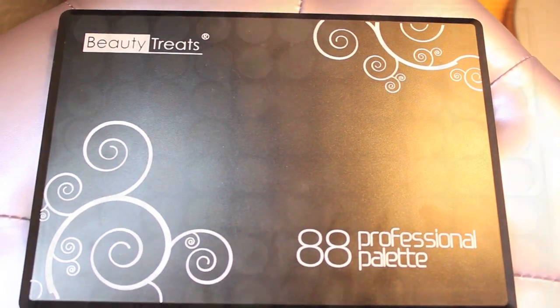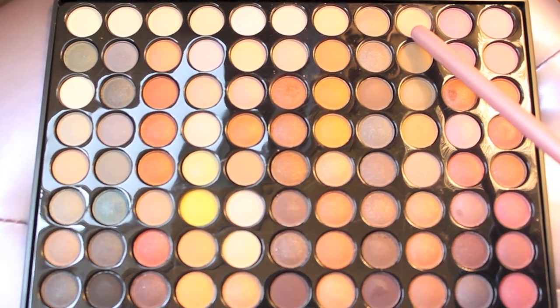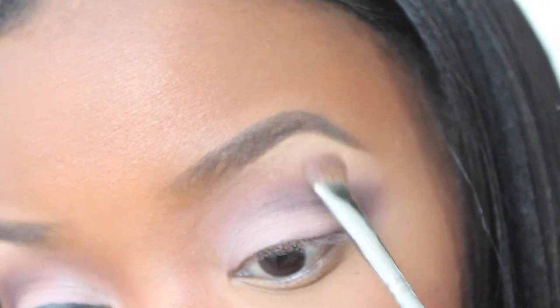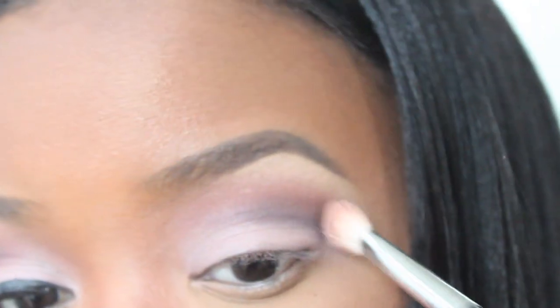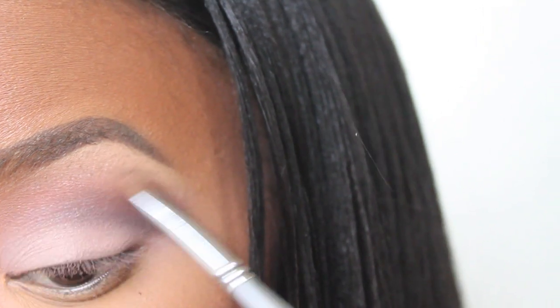Now using my 88 Professional Palette by Beauty Treats for the highlight, I'm going to apply that color directly underneath my brow and blend it down into the crease to blend the two colors together. Taking my fluffy brush, I'm just going to blend the colors together so they won't be as harsh — we want them to be as seamless as possible. Just doing more blending from my highlight to my crease, going back and forth.